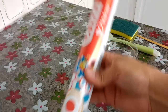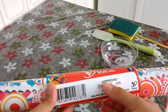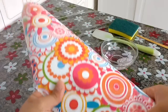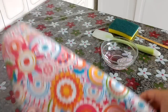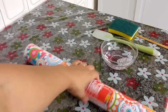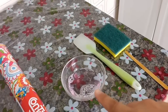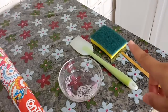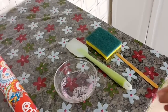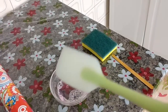O papel contact que eu comprei foi esse daqui. Ele tem essa estampa, bem colorido — é o RIP-Chic. Ele tem 2 metros por 45 centímetros. Eu achei muito linda essa estampa e acho que vai deixar o meu armário lindo. Aqui estão algumas coisinhas que eu vou utilizar pra facilitar na hora da aplicação: água com detergente neutro, uma esponjinha de lavar louça, uma lixa velha de unha que você não utilize, e uma espátula. Como eu não tenho espátula, eu peguei esse pão duro de silicone. Ele vai auxiliar na hora de tirar as bolhas do contact.